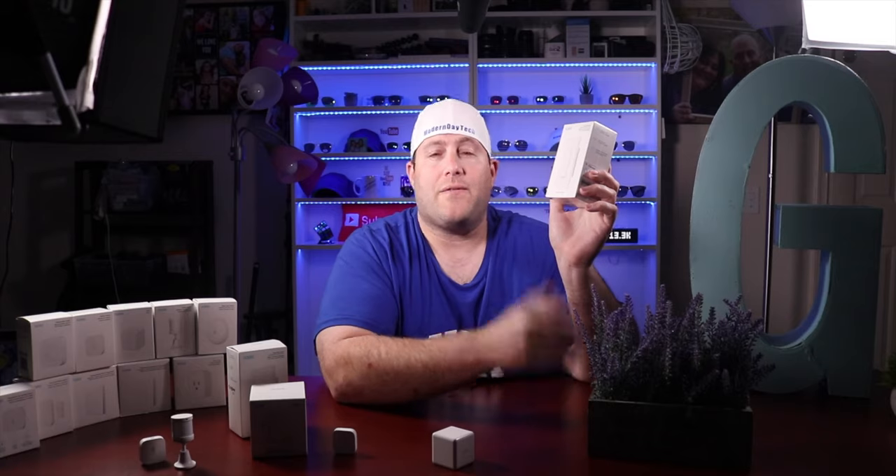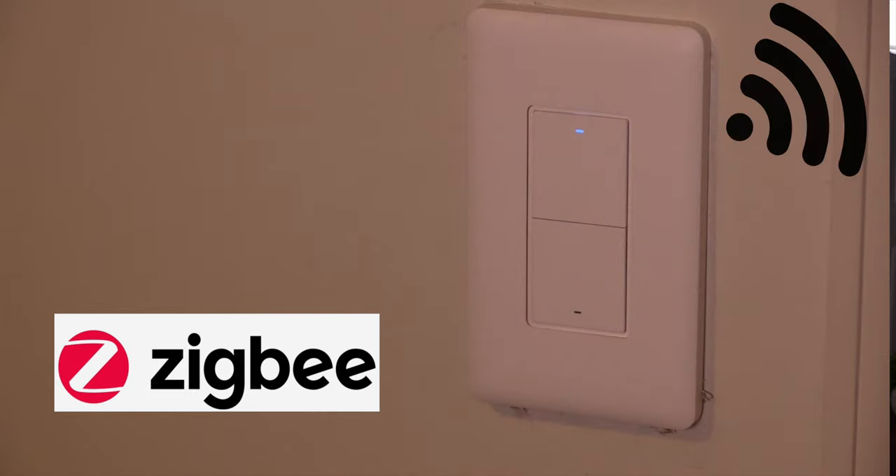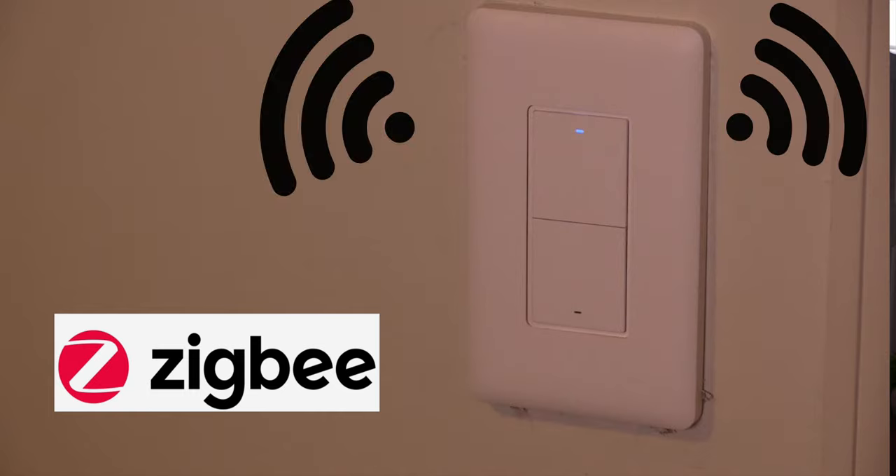Now you might be asking, what is the difference between the two? Of course, if you have no neutral wires, you have to go with the no neutral version. But if you do have a neutral wire, you can still go with the no neutral version and save a few bucks if it's cheaper — but you do miss out on a couple of features. The first main difference with the neutral wire version is it can be a Zigbee repeater. What that means is that if you have other Zigbee products in your house, this can help extend that range. If you have a smaller or medium-sized house, you're not going to need this, but if you have a larger house it's something to consider.